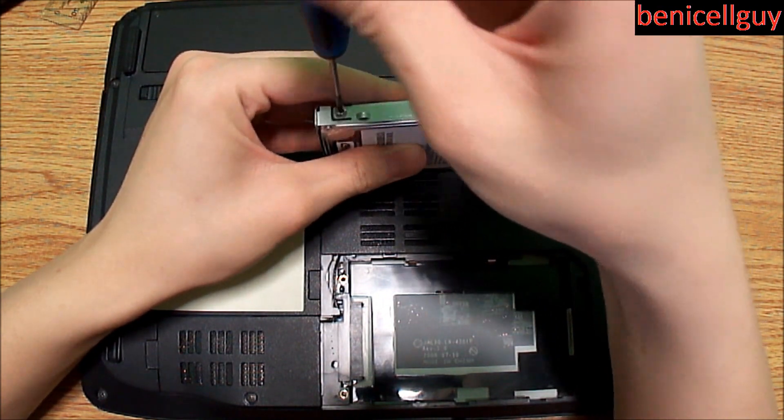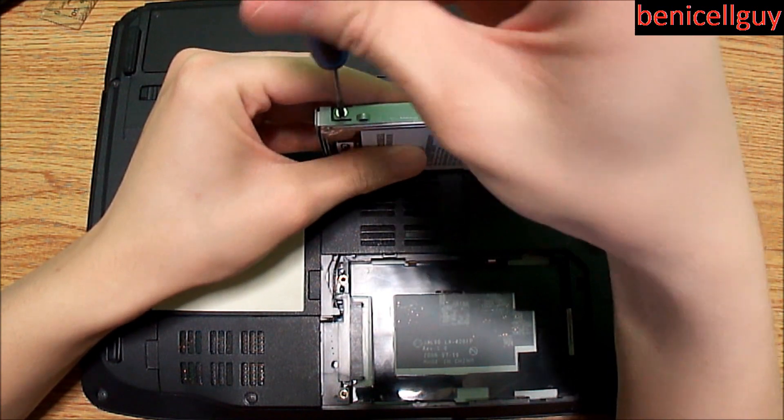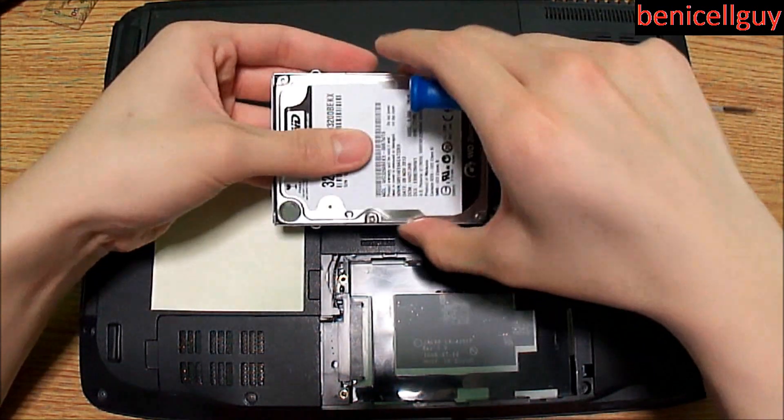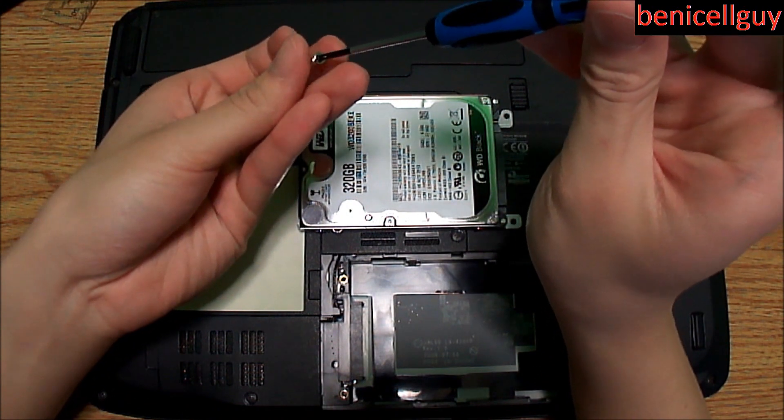Whether you're working with any type of electronics — mobile devices, laptops, tablets, anything — it's always best to use magnetic tools.